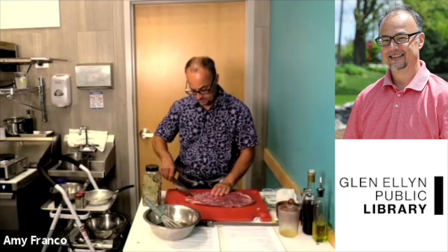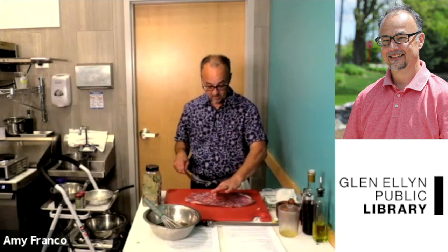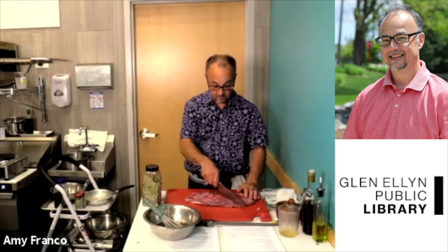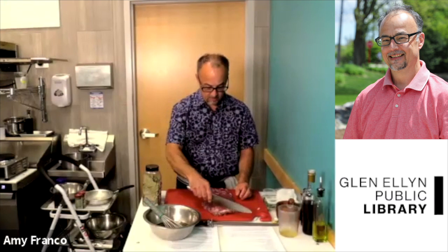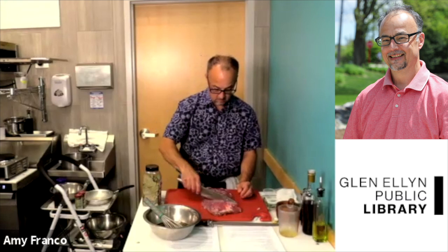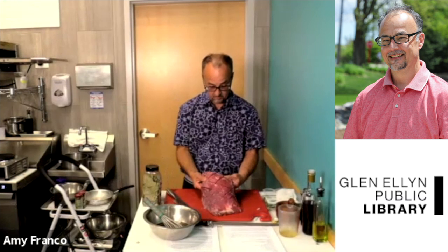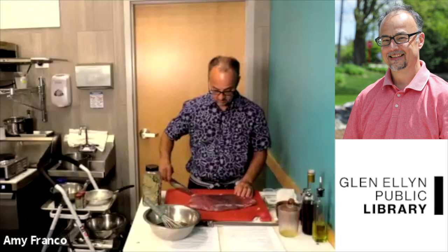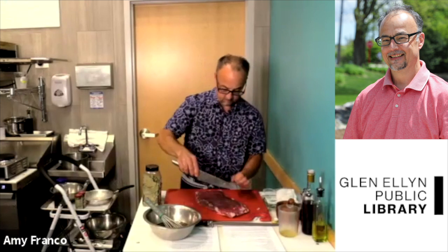If you look at a flank steak, you can see how the grain goes — it's running this way on both sides. What we want to do is make some cuts to open it up and have the marinade really penetrate into it. Also, tomorrow when you grill it, you want to make sure you cut against the grain on the bias. The grain is going this way, so I wouldn't cut with the grain because it'll be inedible — really, really chewy. So you cut across the grain. We're going to cut it in a checkerboard fashion — make slits with your knife, not all the way through, about an eighth to a quarter of an inch. Cut one way, then cut the other way, and do both sides.